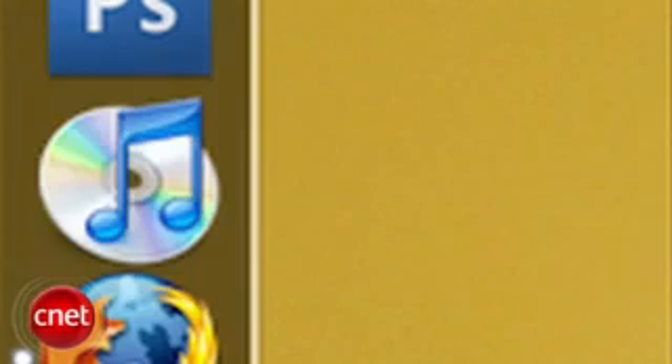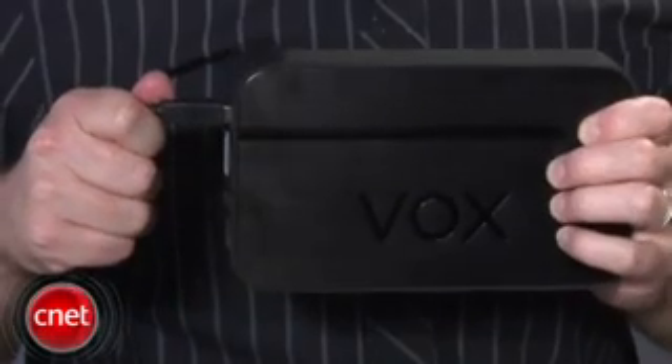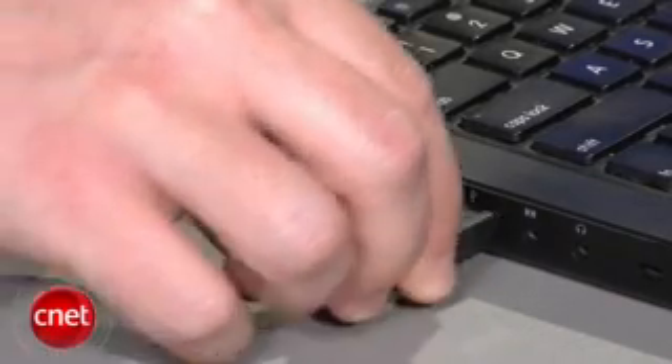But transferring your library isn't as obvious as dragging and dropping your music folder onto an external drive. It's not hard, but to do it right, you've got to let iTunes do the work for you. To get started, open iTunes and make sure the drive you want to move your library to is connected to your computer and ready to go.